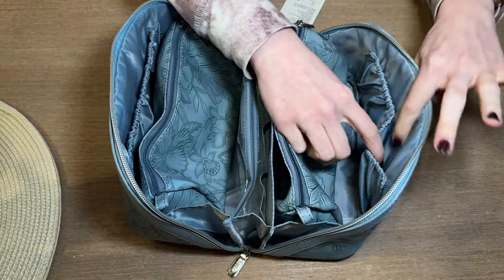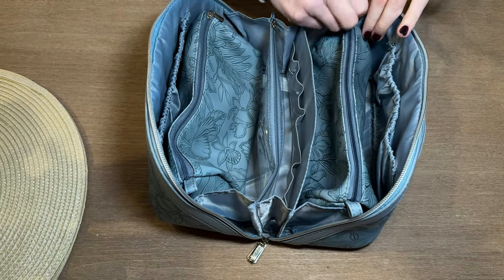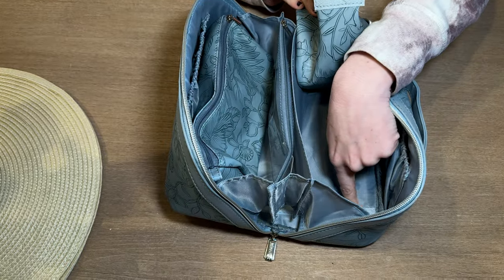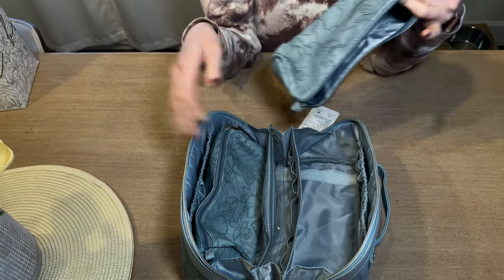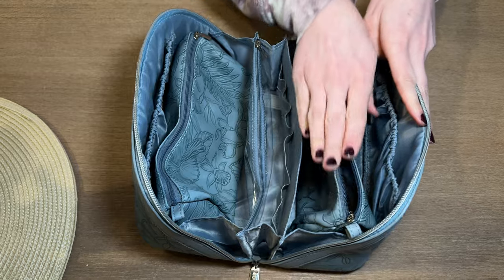On this side there are two elastic pockets, and then there's a zippered bag and a Velcro section. You can see it's all Velcroed in here. I could take this bag out and use it separately, or I could take it out and put it in my purse or something.